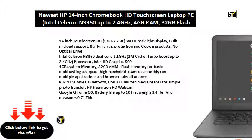No optical drive. Intel Celeron N3350 Dual-Core 1.1GHz, 2M cache, Turbo Boost up to 2.4GHz processor, Intel HD Graphics 500, 4GB system memory, 32GB eMMC flash memory for basic multitasking — adequate high bandwidth RAM to smoothly run multiple applications and browser tabs all at once.